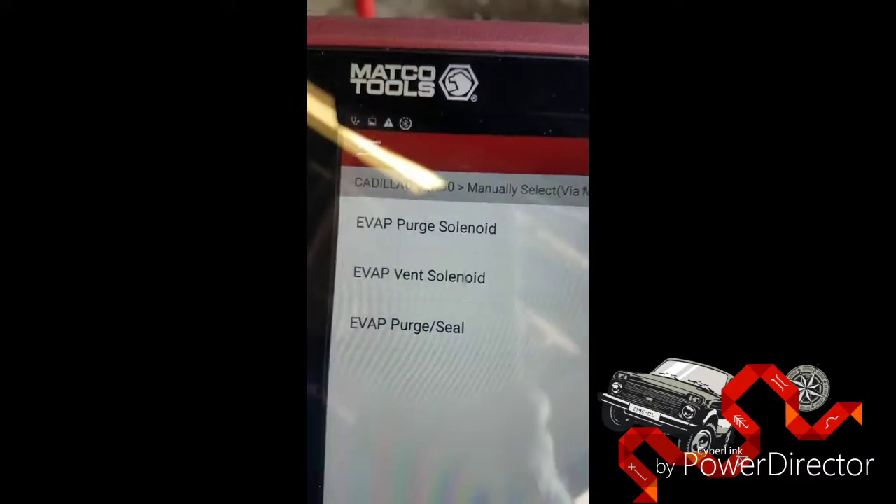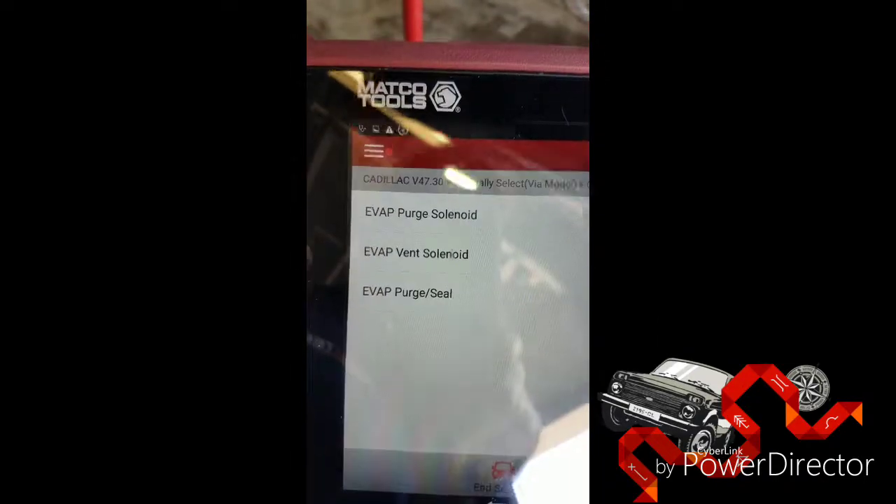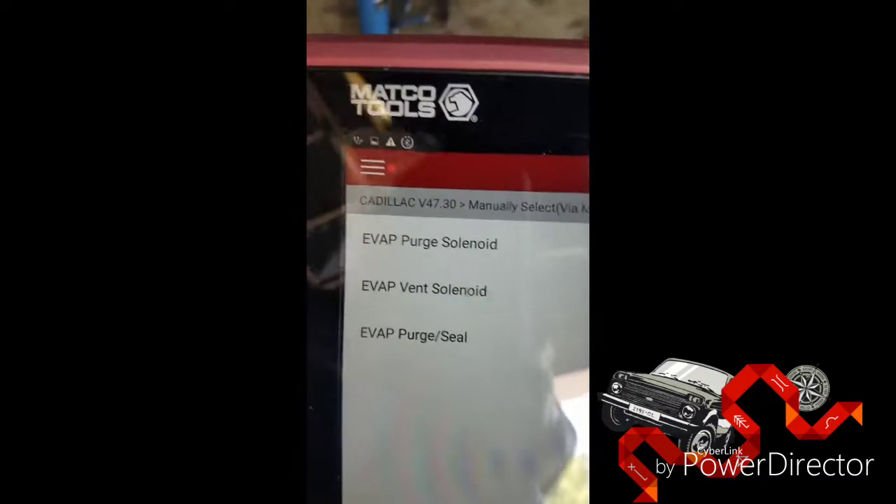You need a scanner to activate these solenoids — check the purge and the vent. The purge is on the engine, the vent is on the canister. One of them — I think the purge is normally closed and the vent is normally open. So when you put a smoke machine in there, you want to make sure you activate it. Right now my canister is open, so it's allowing smoke to go to that vent valve right there.